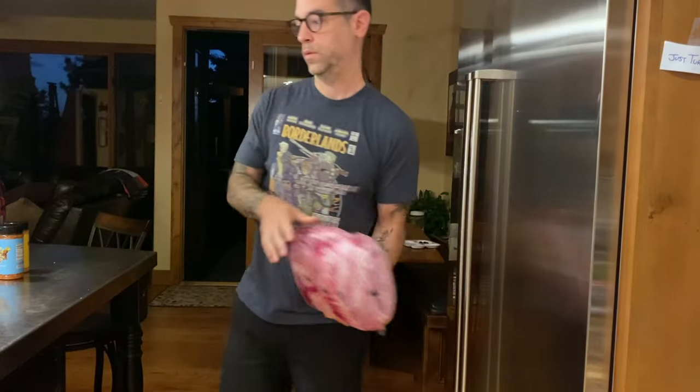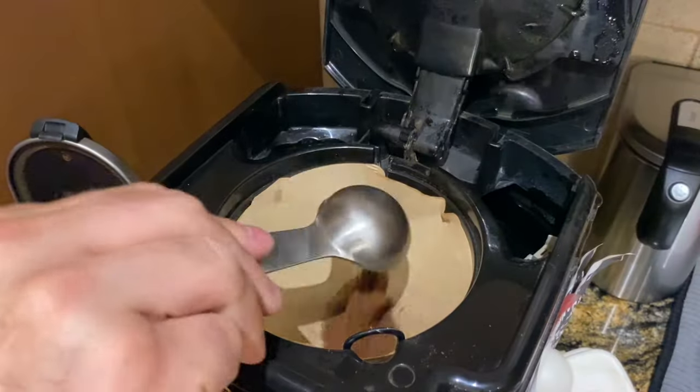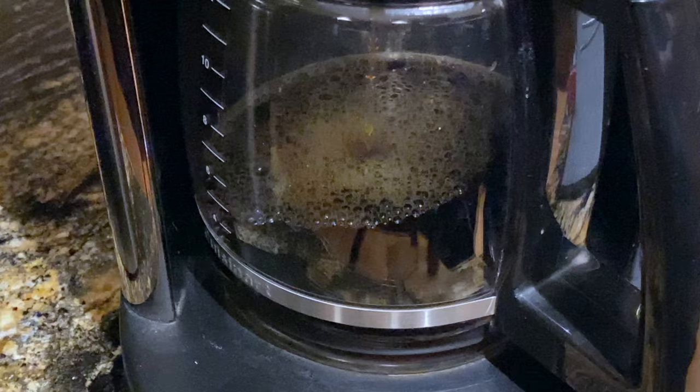I'm planning on a 12 to 14 hour cook here so I'm up bright and early at 5 AM. But before I get my hands dirty, I need some coffee — some delicious, life-sustaining coffee.